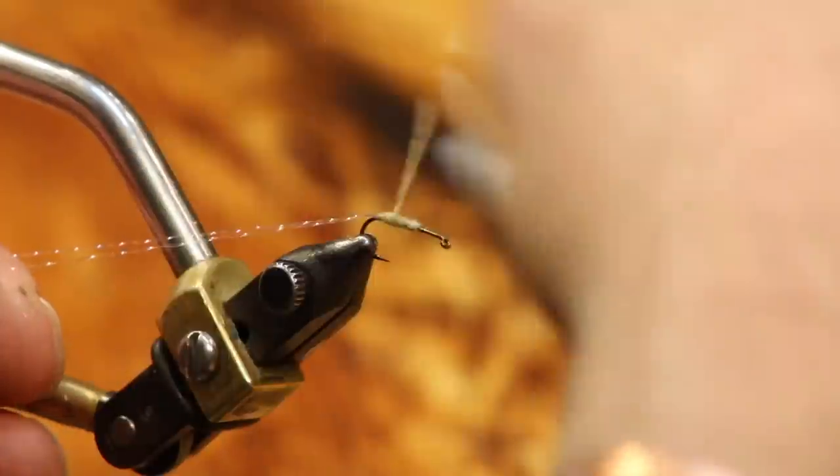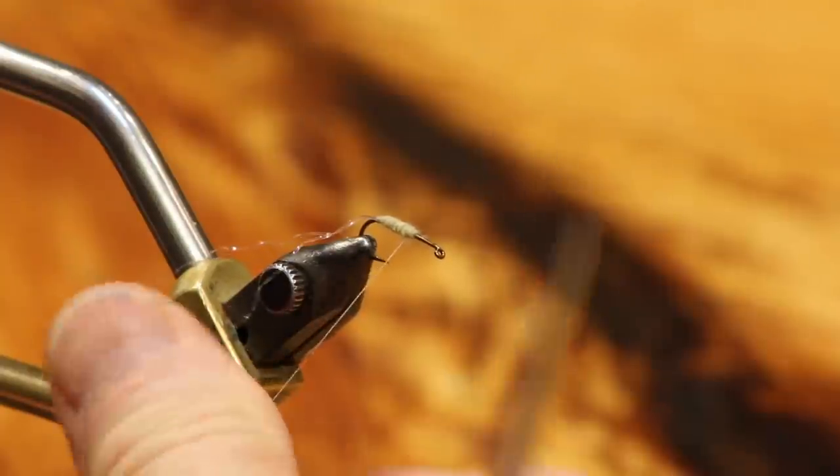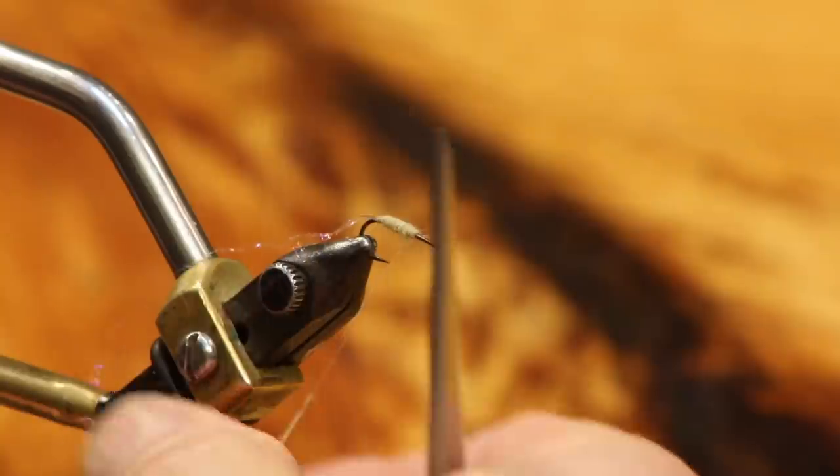I'm coming back, leaving a little bit of taper, then starting back forward. I'm working on the one-third, two-thirds rule — two-thirds abdomen, one-third thorax.